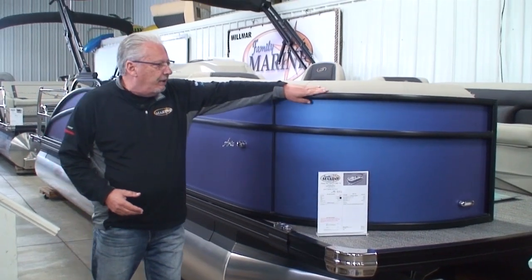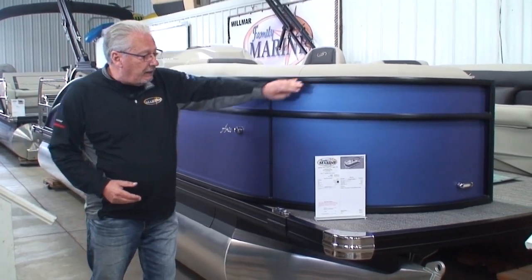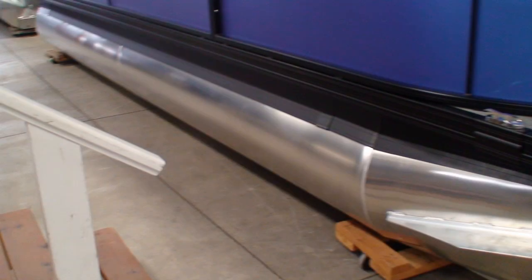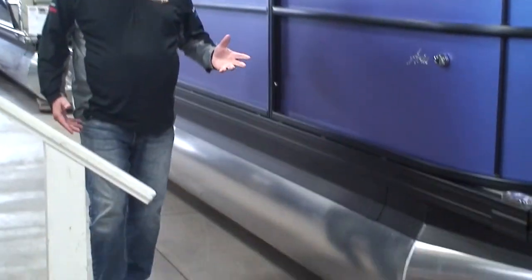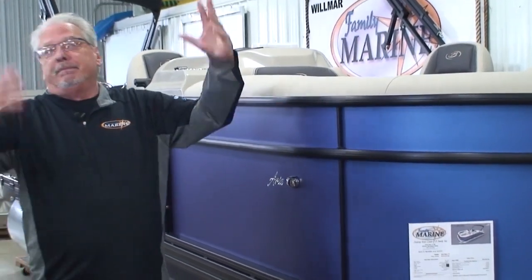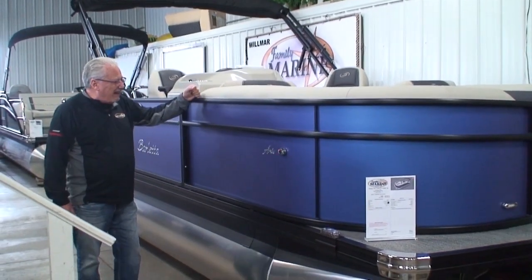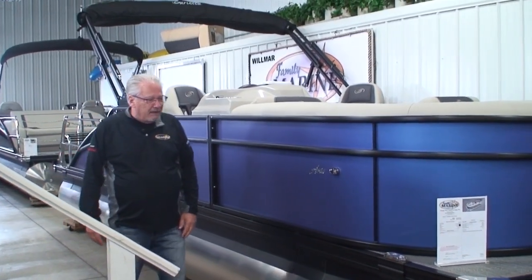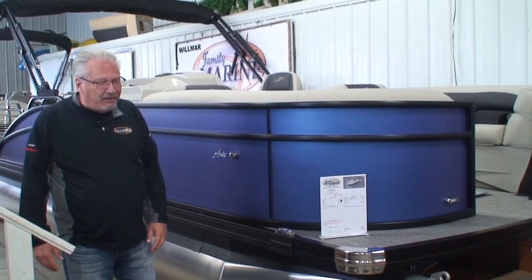You'll also notice that this does have the optional blackout package. The rails are anodized black, the rub rail, the skirting, and the Bimini top frame are anodized black. Normally the standard is the regular aluminum-looking rail you see on everybody's pontoon. We love this blackout package — we think it enhances the appearance of the boat tenfold, so every boat we stock has a blackout package on it.